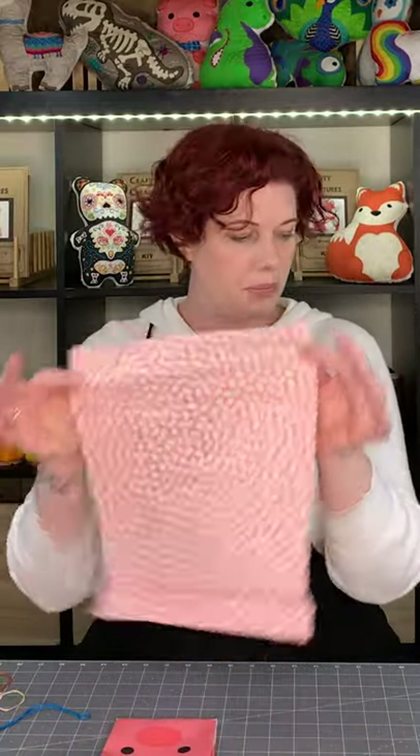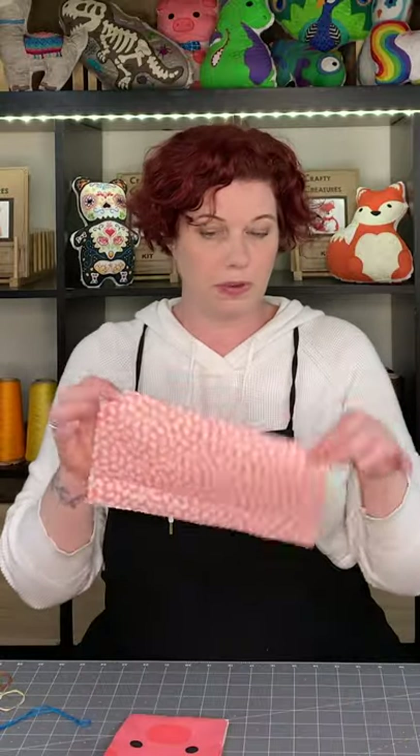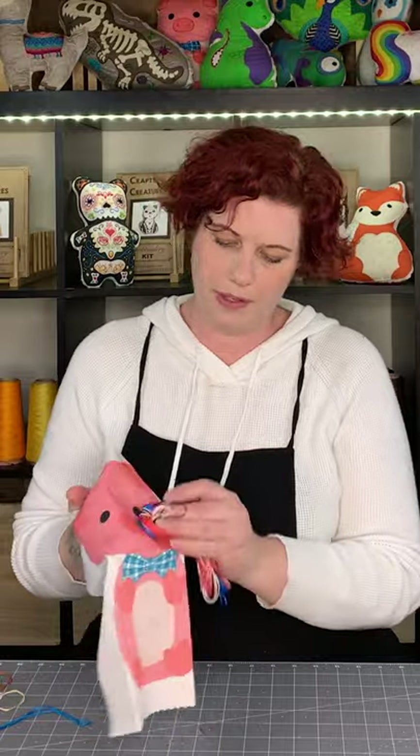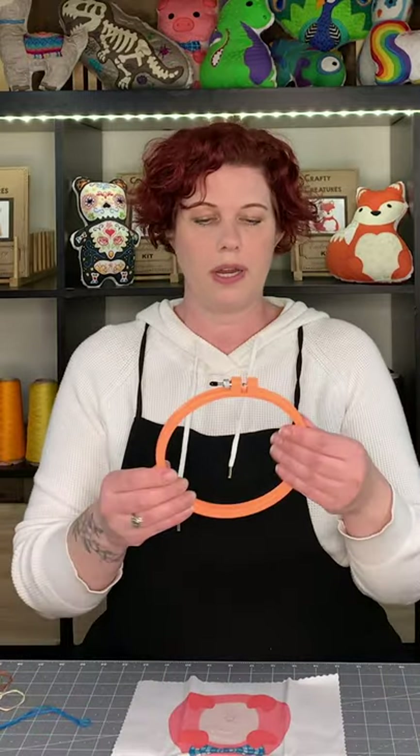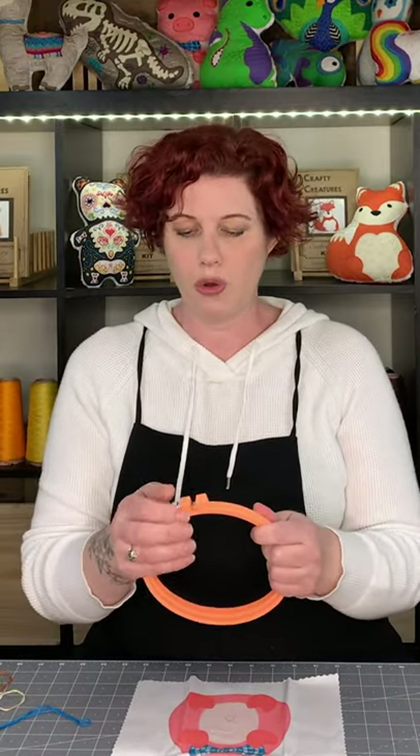In the packet is a background fabric — for piggy it's the pig fabric. This will be for the end of class, so let's put that aside. And then the thread — all these threads correspond to the different threads that go onto the kit. It's pretty easy because the lines kind of match. In your big bags you will also have a hoop.